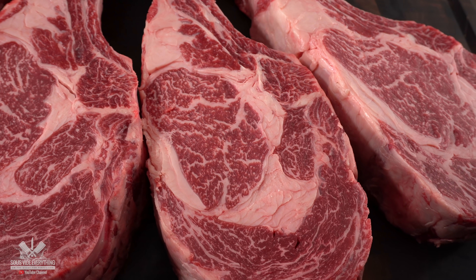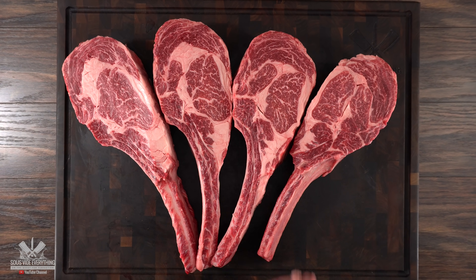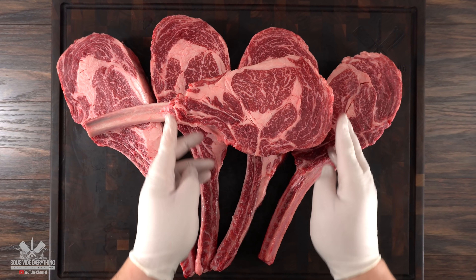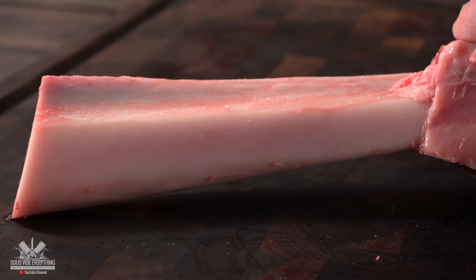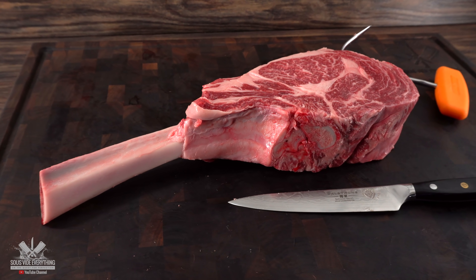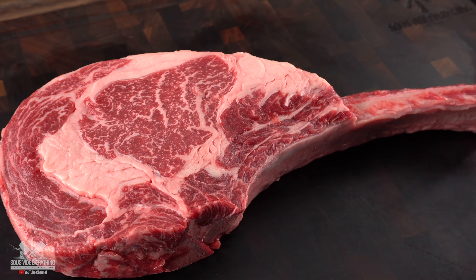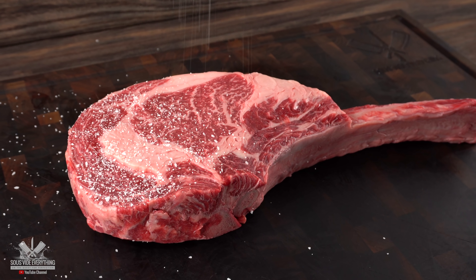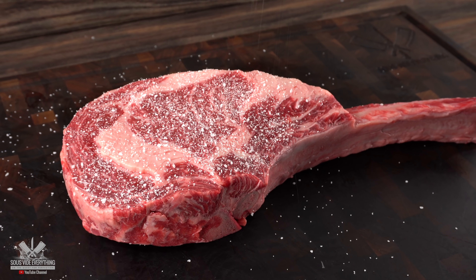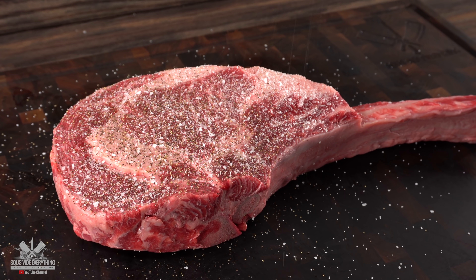That right there is everything a carnivore ever looked for in beef. If you've never had it, you should — you deserve it. You do have the option of frenching the bones to make it as pretty as possible, but today I'm not doing any additional frenching — I want to eat off that bone. When seasoning a high-end piece of meat like this, keep it simple. I only added salt and freshly ground black pepper, nothing else.